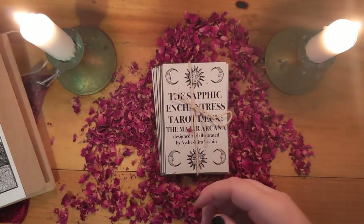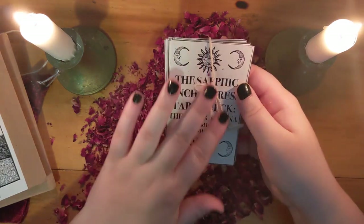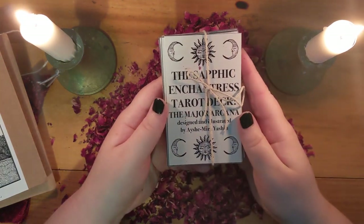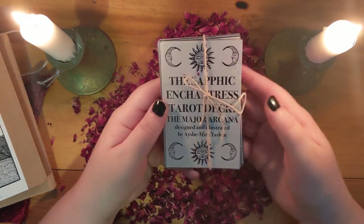Again, I'm sorry if I'm mispronouncing that. That's the trouble with reading, right? When I was a kid, I always thought that the word hors d'oeuvres was pronounced 'hours divorce' because I had first encountered it reading it instead of hearing it.